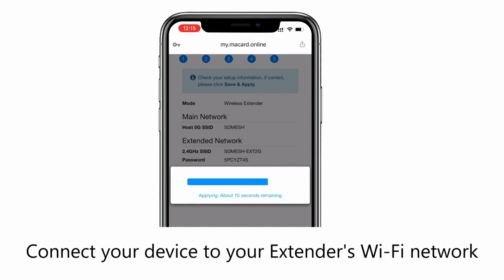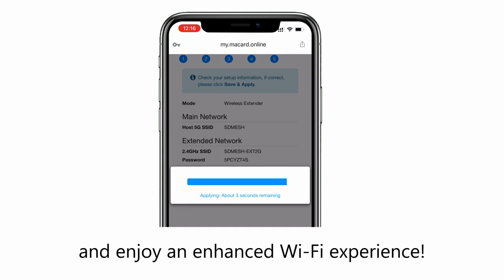That's all. Connect your device to your extender's Wi-Fi network and enjoy an enhanced Wi-Fi experience.